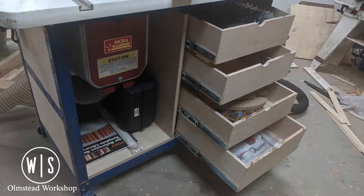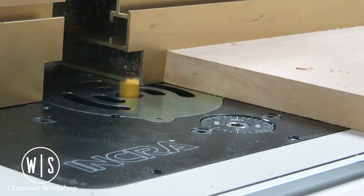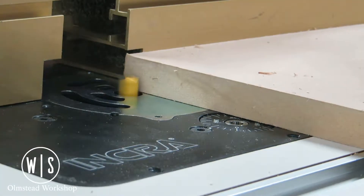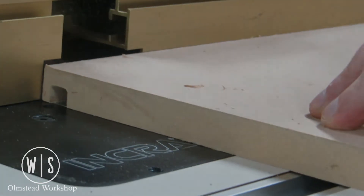With all the drawers installed it was time to load them up, and finally it was time to test out the effectiveness of the dust collection. This was a great project to add some utility and storage options to my router table and keep all those tools right at hand. Be sure to like and subscribe for more content, and thanks for stopping by the Olmstead workshop — we'll see you next time.